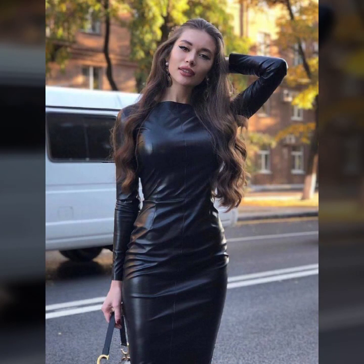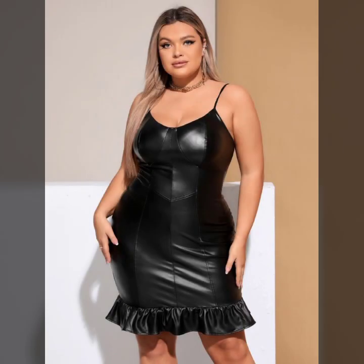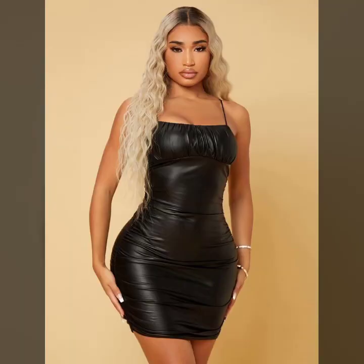Different stitching and designing styles — simple flares, fox flares, high and low designs, ruffle designs on dresses, frill designs on dresses, and many more beautiful collections of leather bodycon for girls and women you will see in this video.